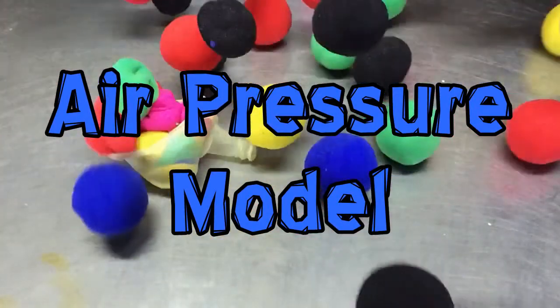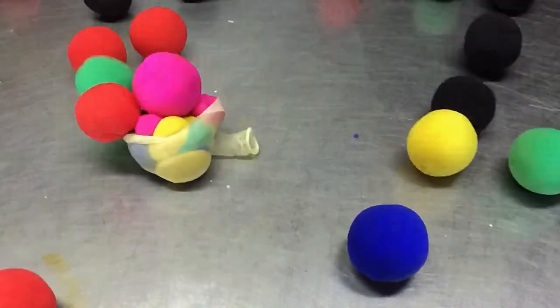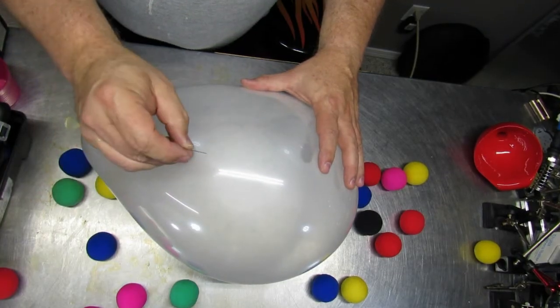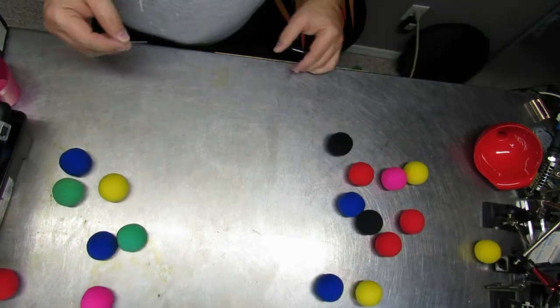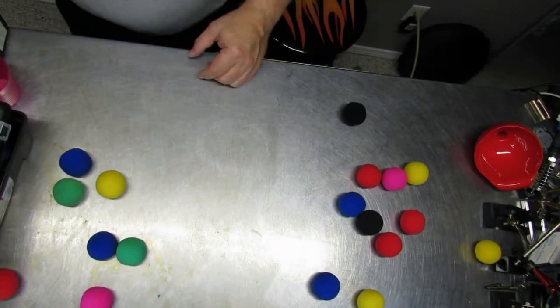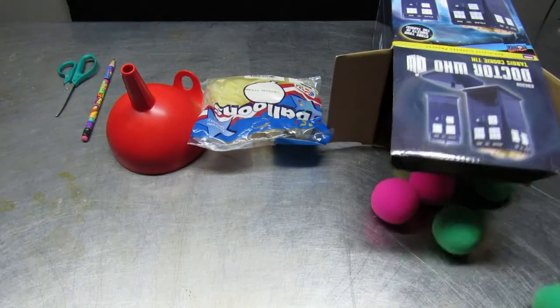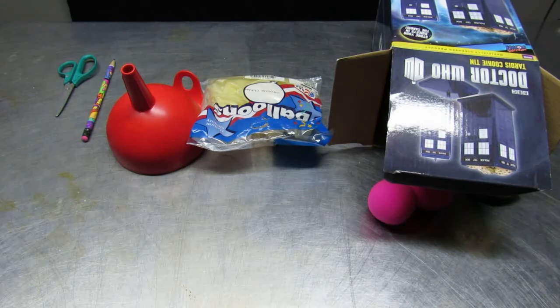This is an air pressure model. It's kind of hard to see what happens when we pop a bulb because the contents are invisible, but with a little bit of an experiment we can make the contents visible — in this case by adding some balls to a balloon instead of air.